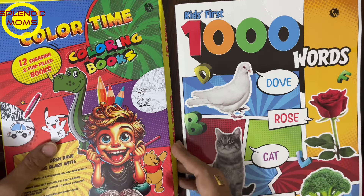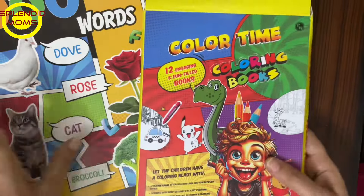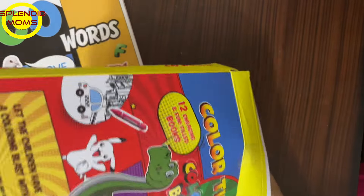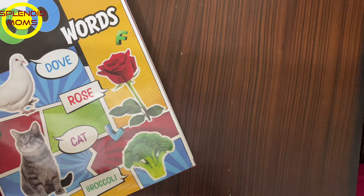Next, she is very much interested in coloring, so here is the set of 12 books which I got for her. If I get just one book it will be finished in one week, so I have got multiple books — a set of 12.